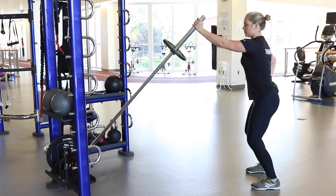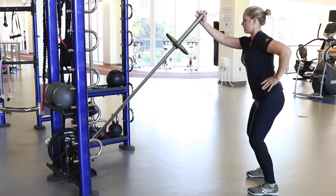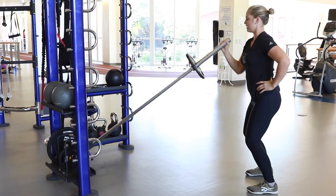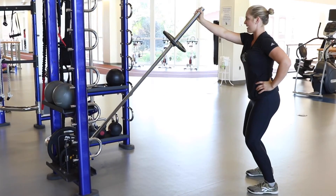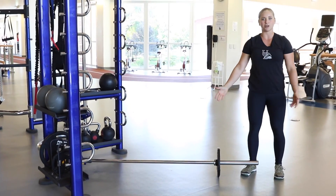1, 2, 3, 4, 5. Switch — 1, 2, 3, 4, and 5. Then gently push it down. And that is your barbell shoulder press.